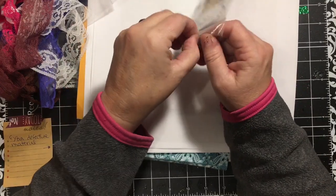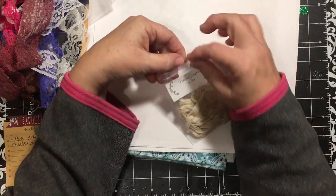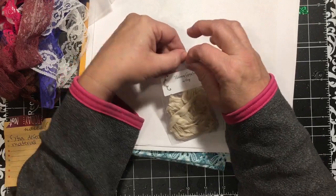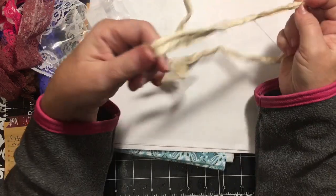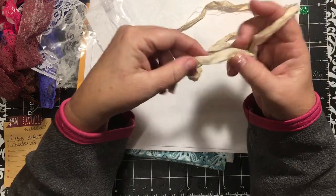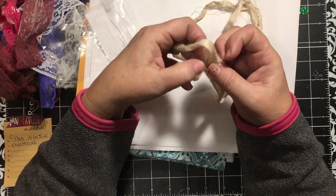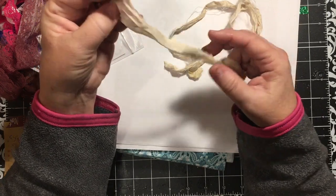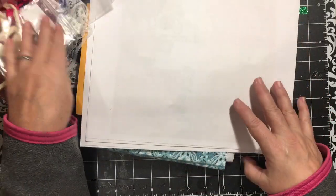And then this is some sari silk, I believe - that's what it said. This is from Victorian Gypsy Girl on Etsy. I've really wanted to see what the big thing was about this. It's basically seam binding, isn't it? I don't know - that's my first time I ever had any in my hand.